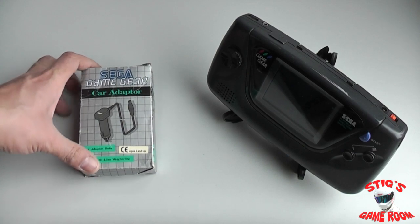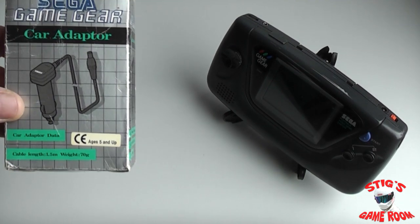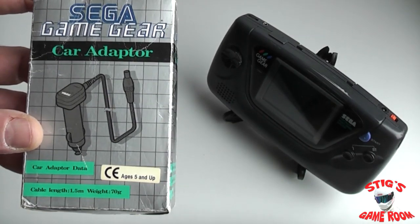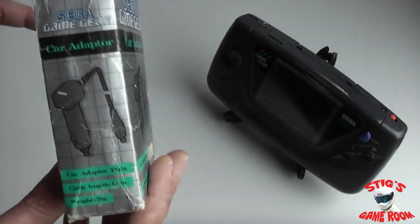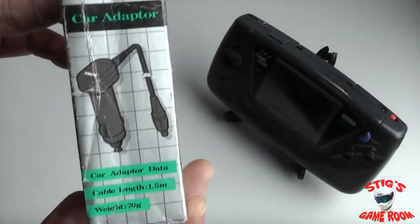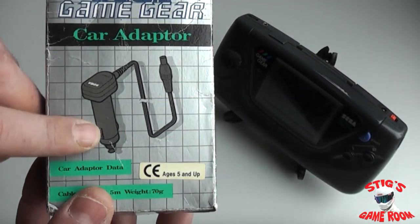This is the official car adapter released by Sega for the Sega Game Gear. It is an AC adapter which runs off a cigarette lighter in a car.